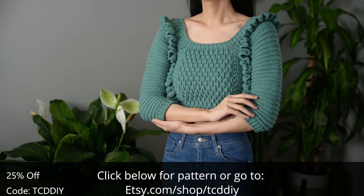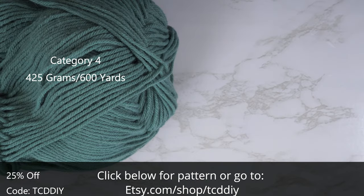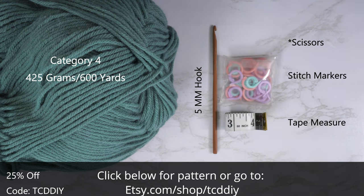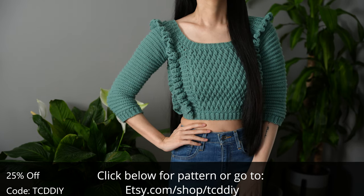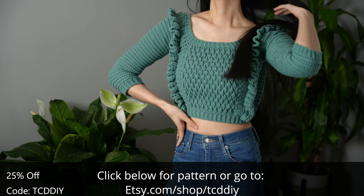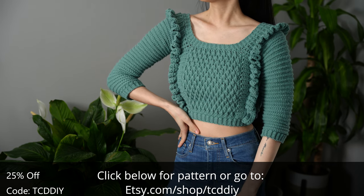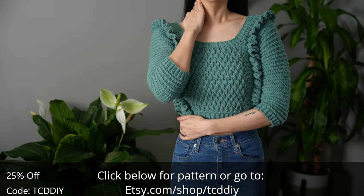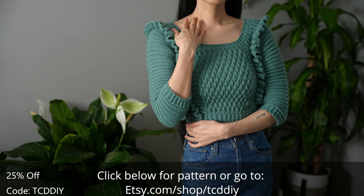For this project, any category 4 yarn will work. I used a total of 425 grams of yarn — that's 600 yards if you're stateside. For tools: a 5 millimeter hook, scissors, stitch markers, and a tape measure. There is a written pattern down below. Use offer code TCDDIY for a discount off any $9.99 plus order, and to enter this week's pattern giveaway, tell us your favorite romance movie — for me it's Passengers.